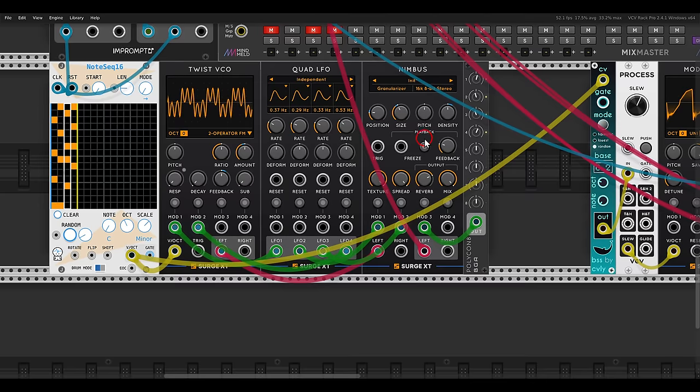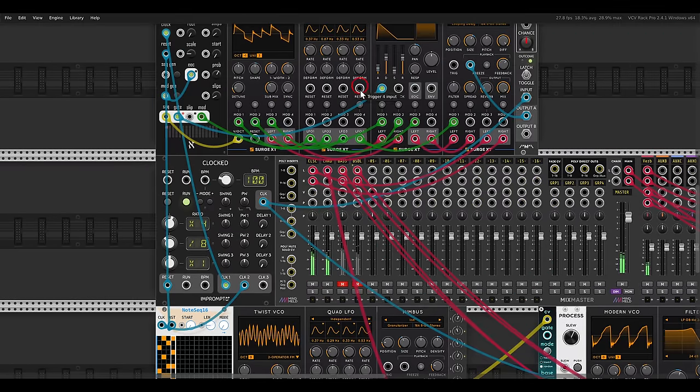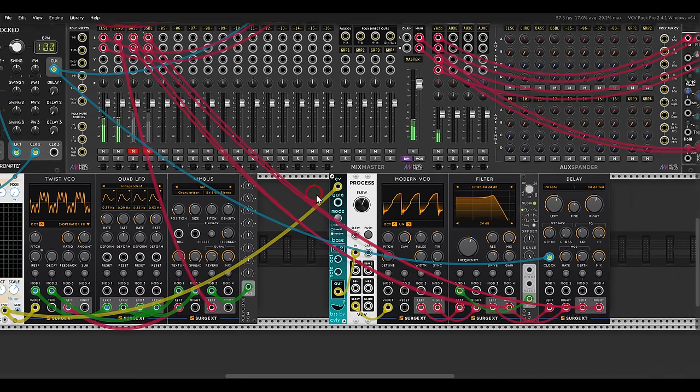This is what we had before with the original, and I'll also add a bass to this with the Modern VCO.